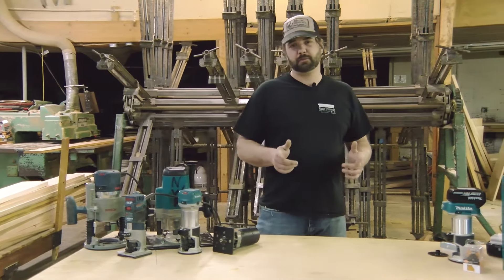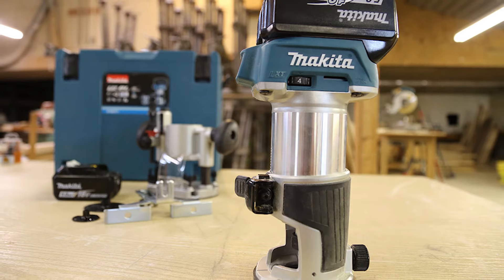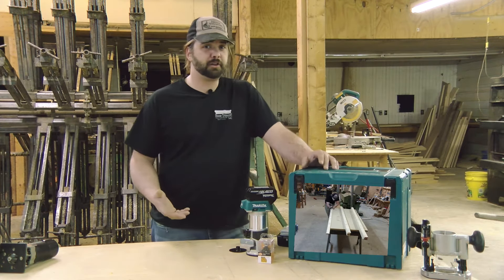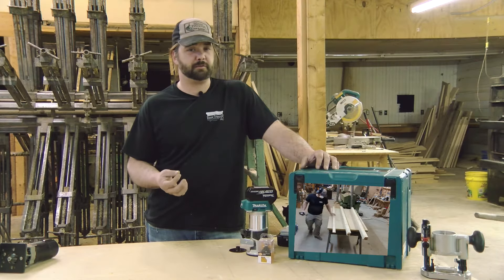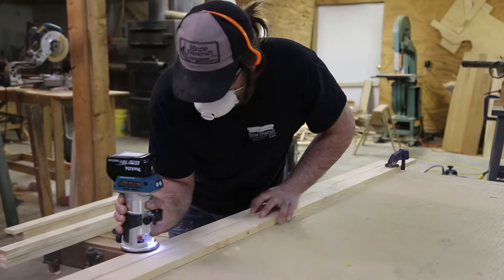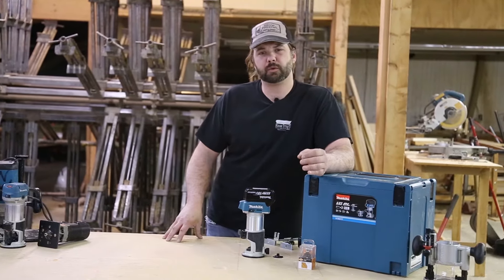That's why when the folks at Fine Home Building asked me if I was interested in trying out this new battery-operated Makita, I jumped at the chance. I actually tried it out the other day — a preliminary test — and I found out I was able to get 38 eight-foot pine boards using a quarter-inch cove at full depth. Now I wasn't making pretty cuts, I was trying to kill it, and that's the same thing I'm going to do today. Because to me, that's real-world information.